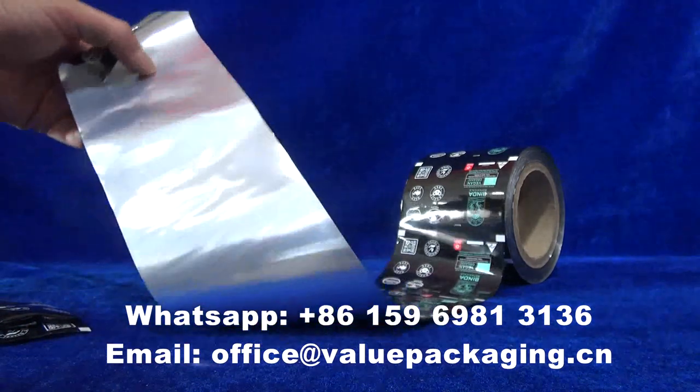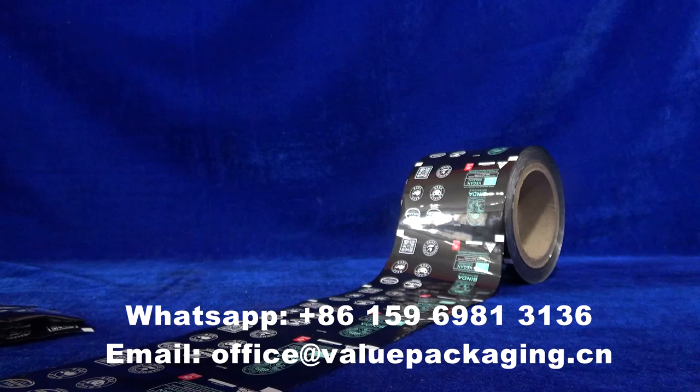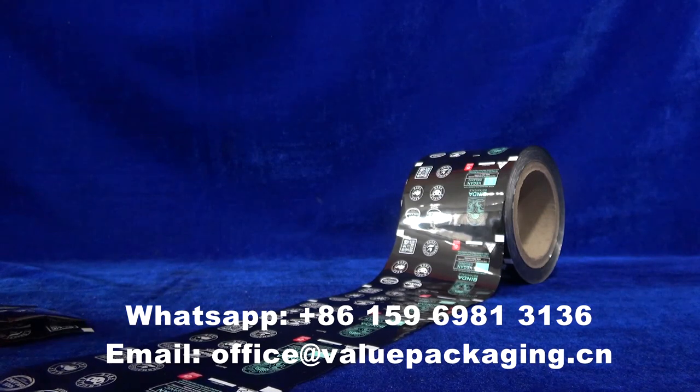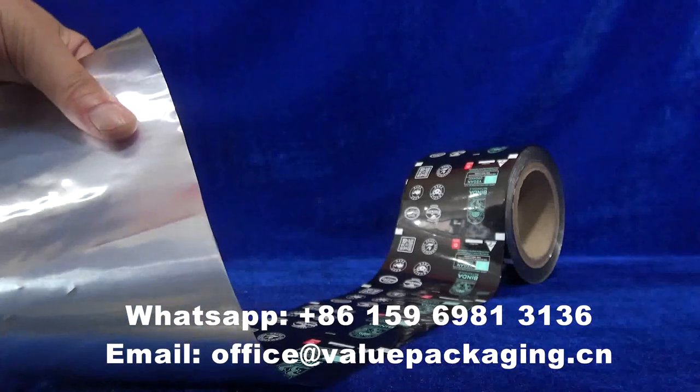Hello, this aluminum foil laminate is intended for sound screen covers. With a full structure of PET, aluminum foil, and LDPE — a three-layer structure.